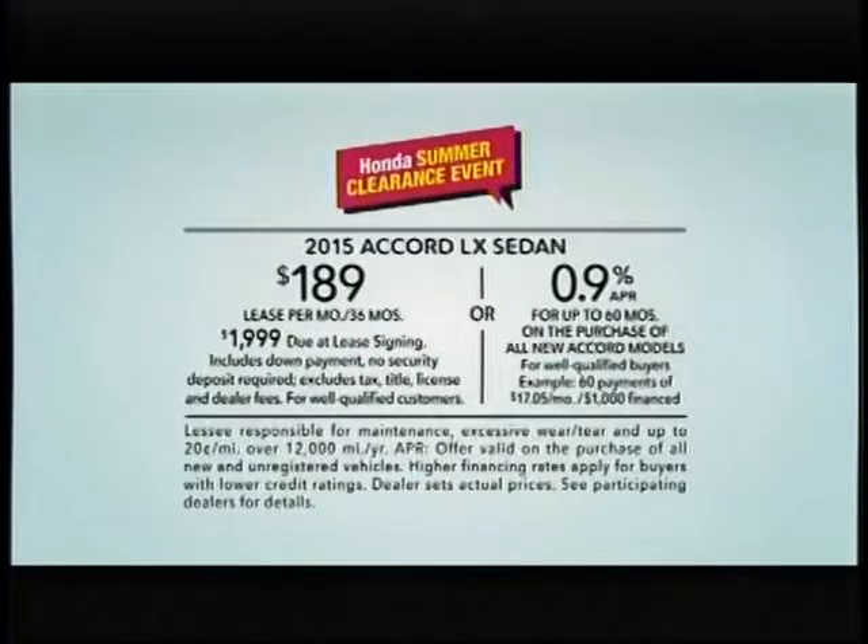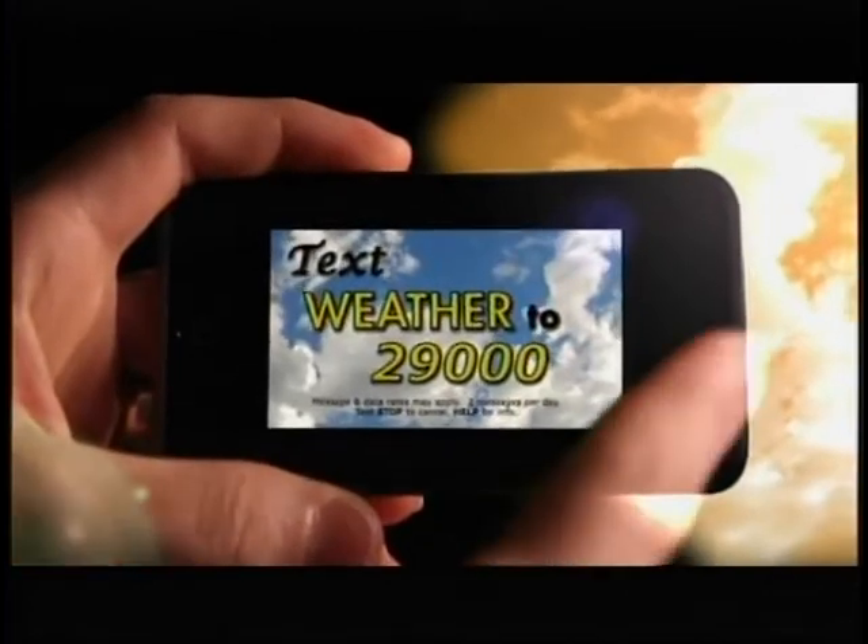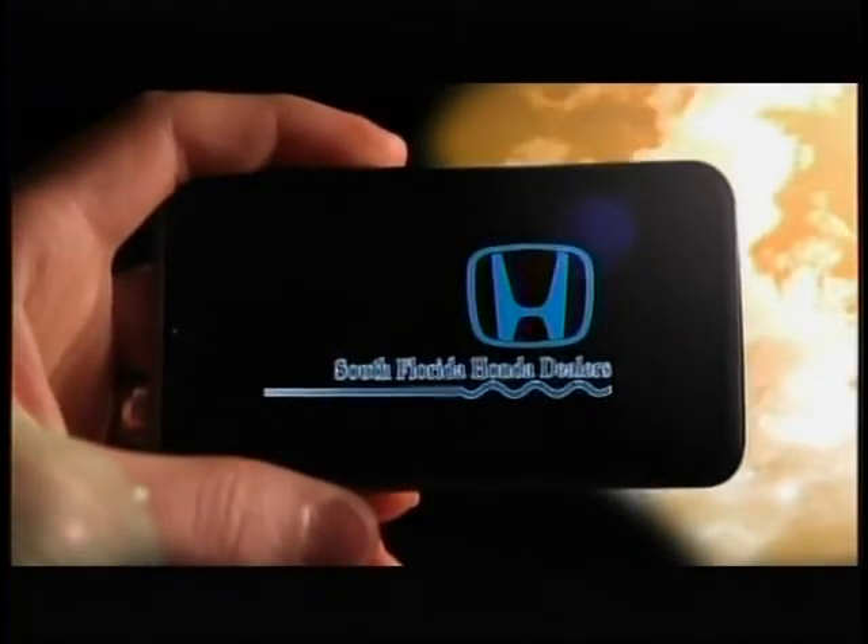Get a great deal on your new Honda. Weather on the go — text weather to 29,000. Sponsored by your South Florida Honda dealers.